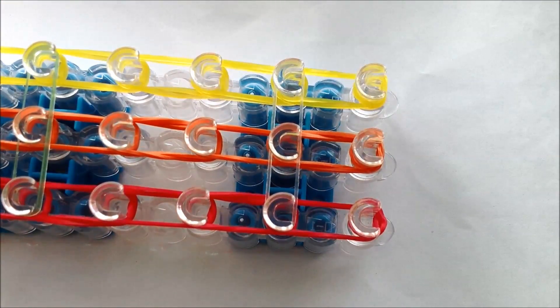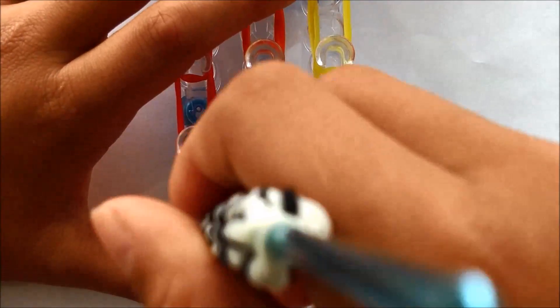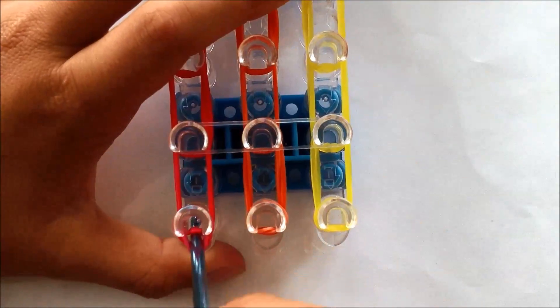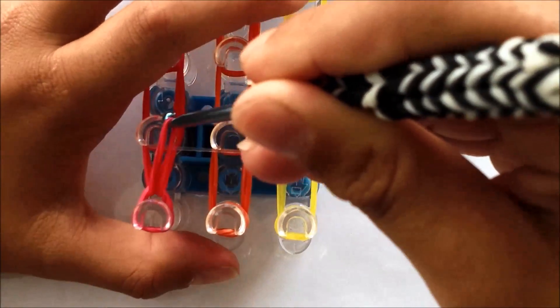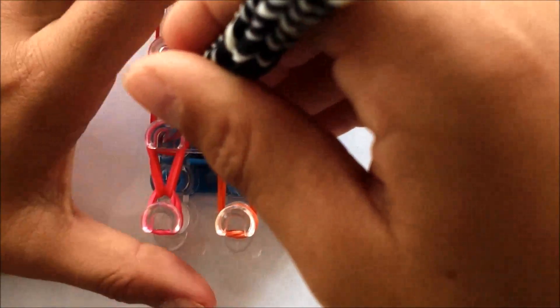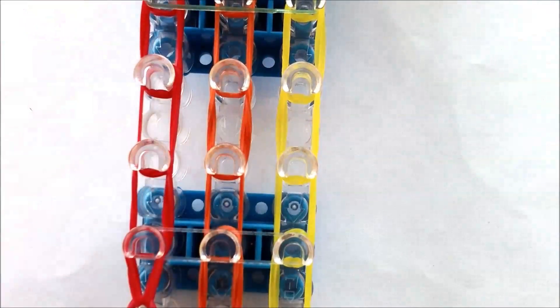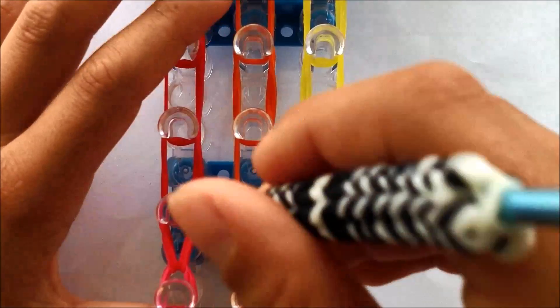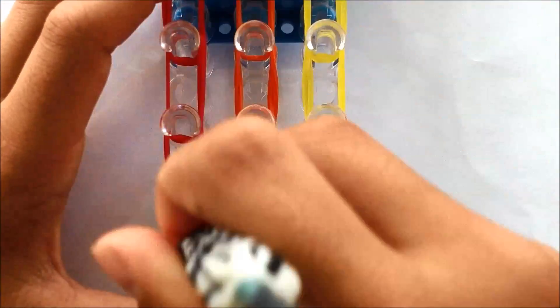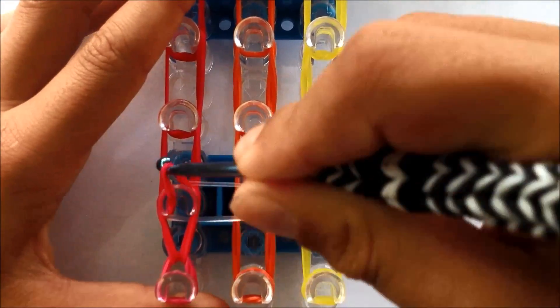Once you get to the bottom and you can't skip two more pegs, then you have to hook. You do it by going under the capping band on the bottom of the loom, take the bottom bands out, and hook it onto the next peg like that. Keep going until you get to the top.